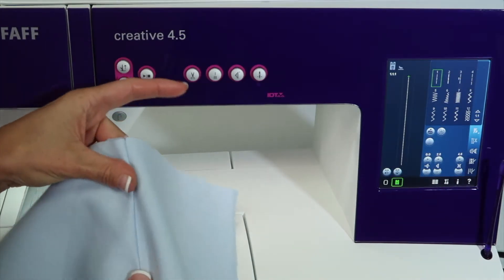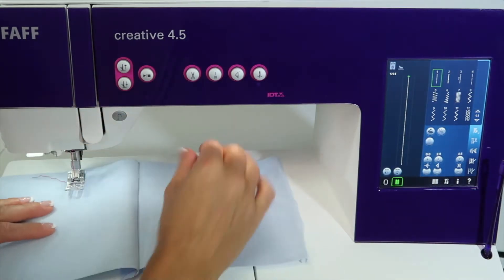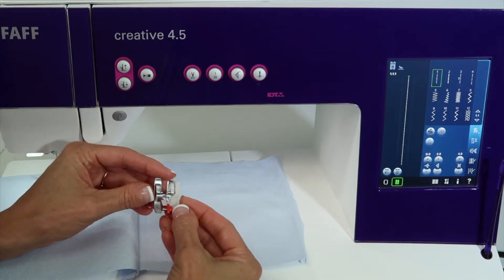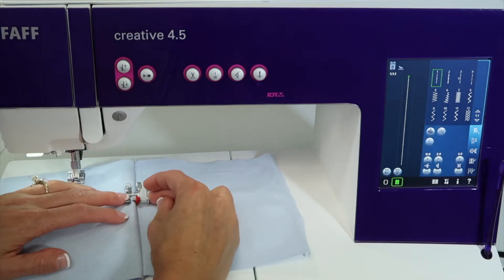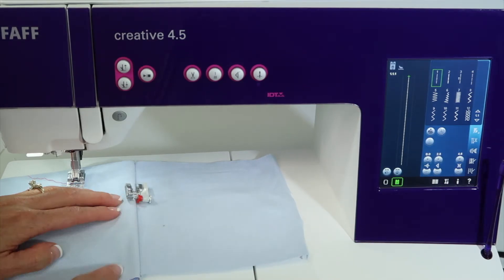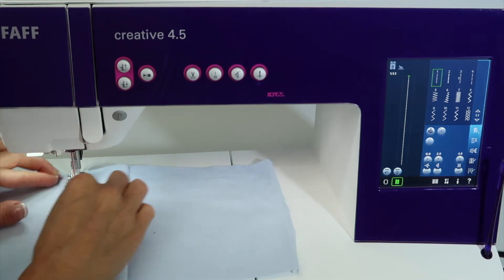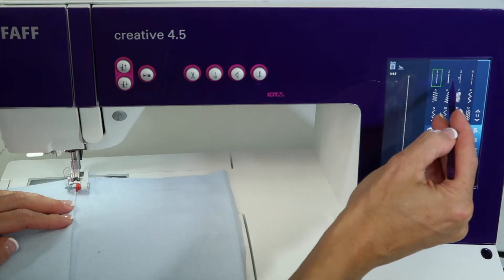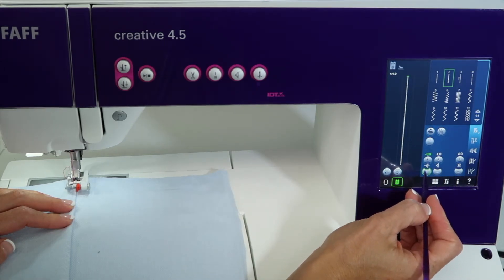I'm going to show you how we can do some top stitching. I'm going to press the seam over to the right side. A foot that comes with this machine is an overlock foot, and it has a guide in here. See this little red marker? We can set that to be right along the fold, move our needle position ever so slightly, and get a perfect top stitching. Not really using it for what it was intended for, but it is a great choice here. We could even use the triple straight stitch and then move the needle position a little bit over to this side.